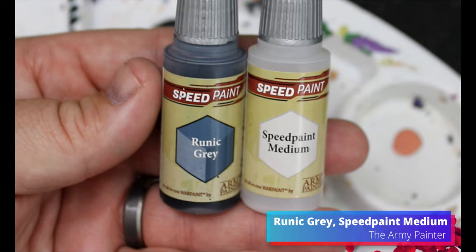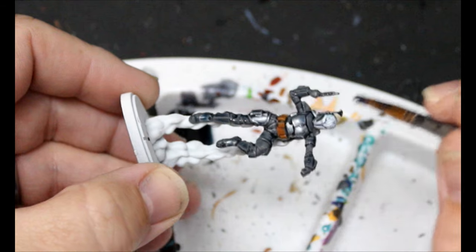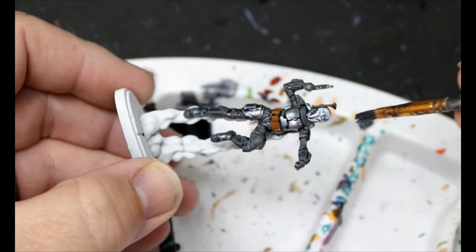Now we're going to take some Runic Grey and some speed paint medium, and this is going all over Bo-Katan's Mandalorians. This can go over the entire miniature the same way we just did with Occultist Cloak.